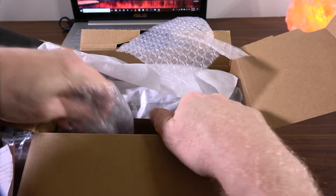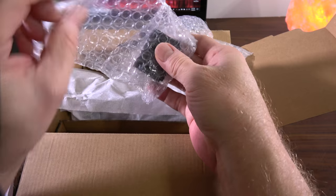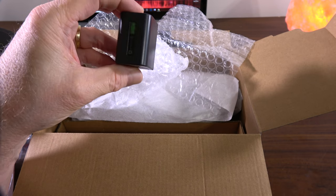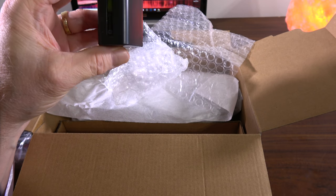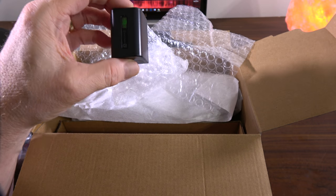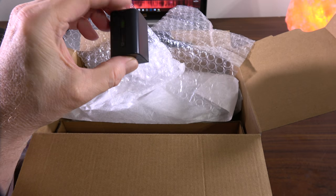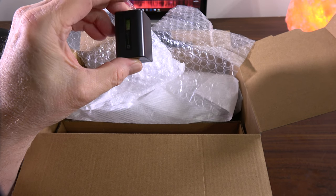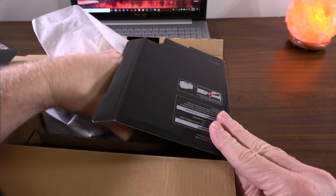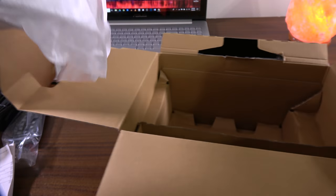We also have an HDMI to mini-HDMI cable that comes with the camcorder. And it has a battery — these batteries will get you somewhere between an hour and an hour and a half or so of recording time. So we have this Sony battery here, and I've also got some large capacity batteries from Wasabi as well. And finally, the star of the show — the camera itself.